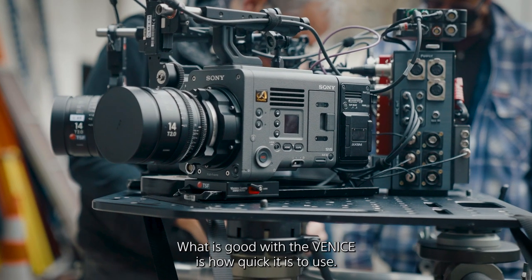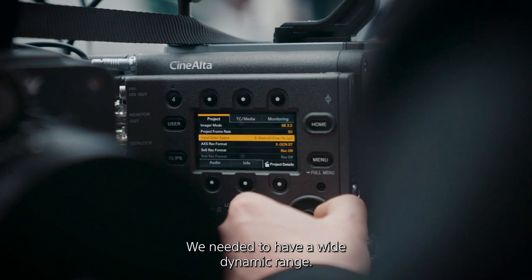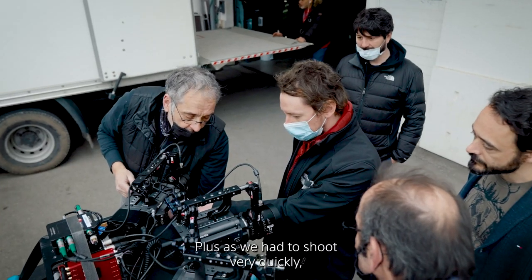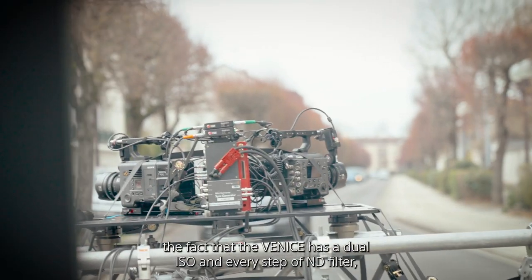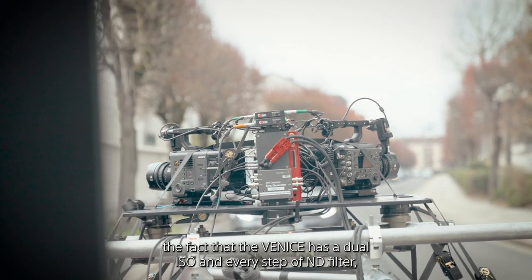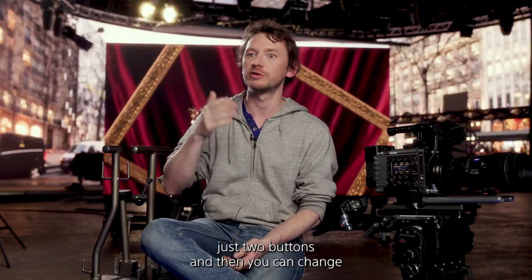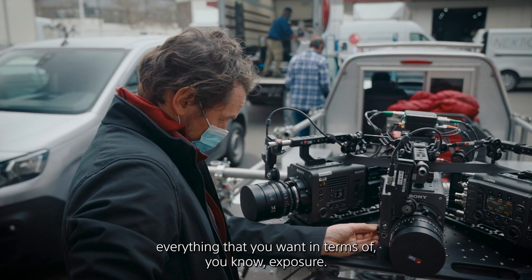What's great with the Venice is how quick it is to use. We needed a wide dynamic range, and the Venice delivers that. Since we had to shoot very quickly, the fact that the Venice has dual ISO and every step of ND filter is very interesting — you just press two buttons and you can change everything in terms of exposure.